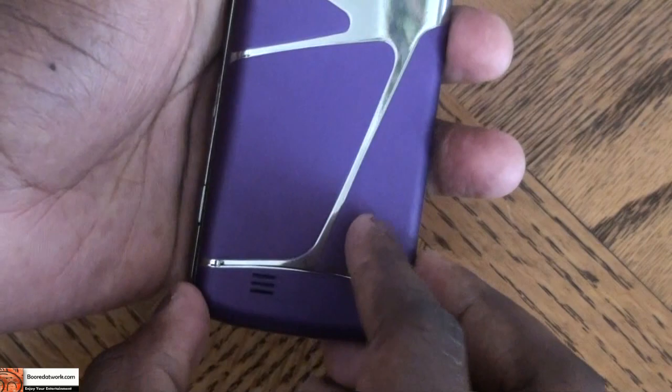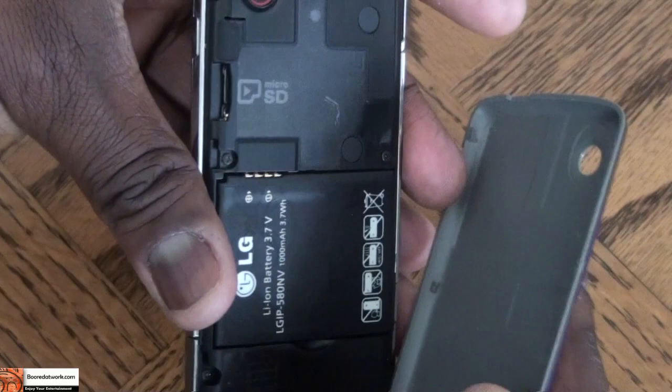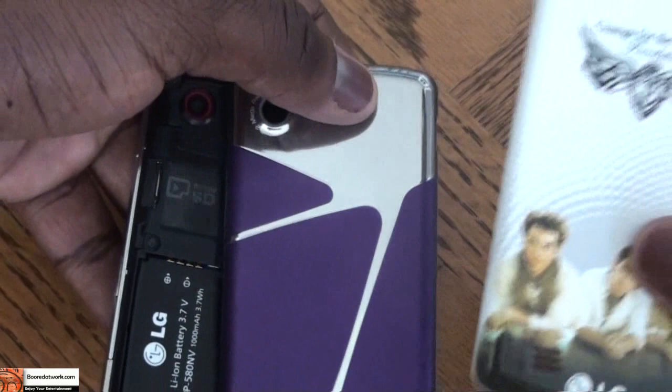On the right-hand side there's a lock button, a music button, access button, and a camera button. The back cover slides off pretty easily, giving you access to the micro SD slot which supports up to 16 gigabytes. You can also replace the battery and change the back cover — we were supplied with two different color options from LG.